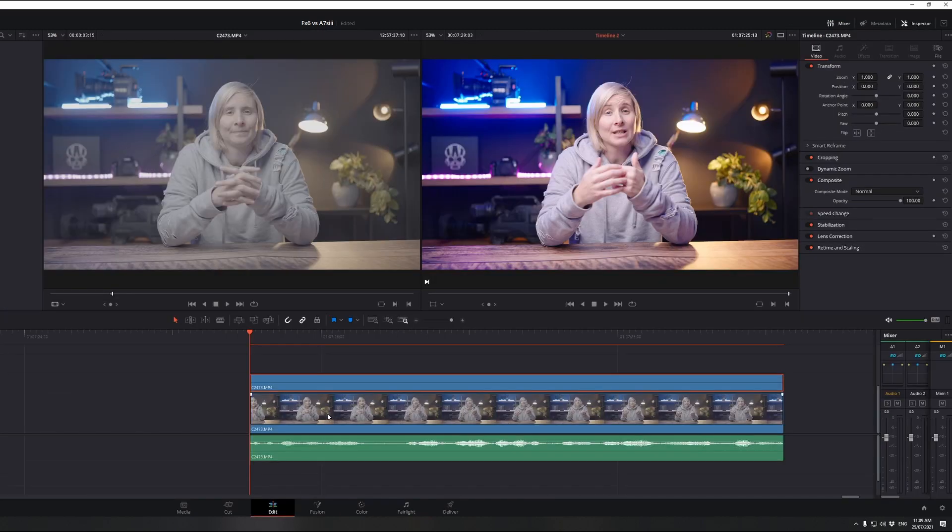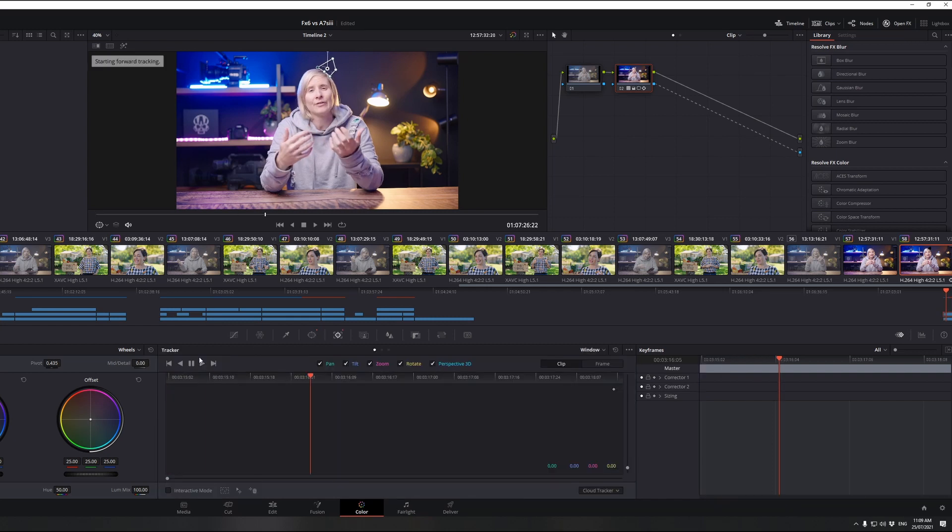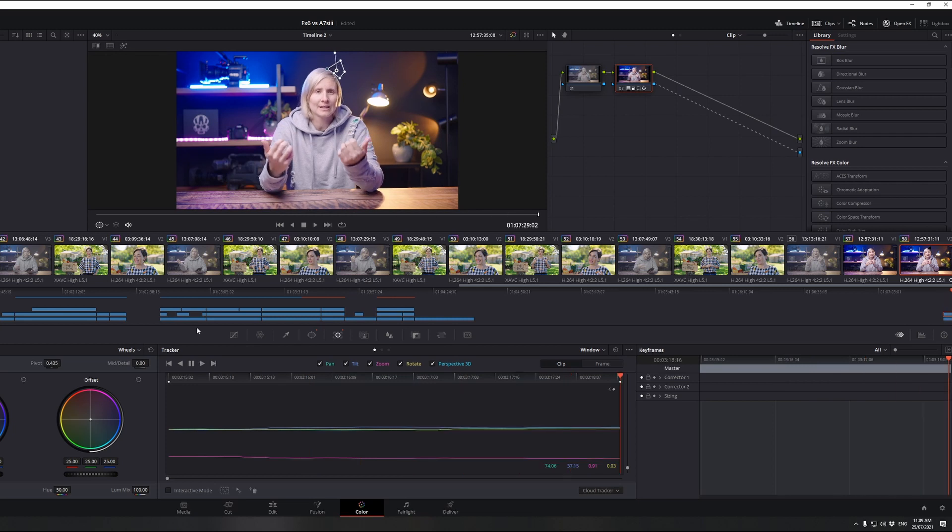Straight away you're not going to see a difference because obviously that clip is duplicated, but once we move it around we can see that clip is under there. Now you want to move it around so you get a nice clean bit of background. This is obviously not going to work if you have a really busy background, but in my case it's just a solid color so I can get away with it. Then you just want to use the tracker and track forward, and fix up anything along the way that doesn't look right. In my case I was pretty lucky — I don't move my head around too much so there weren't too many keyframes to change.